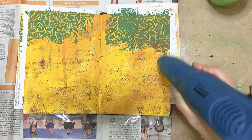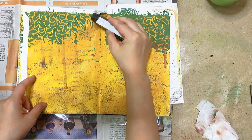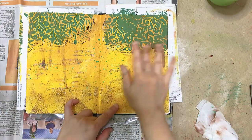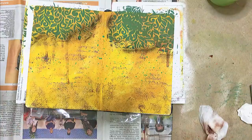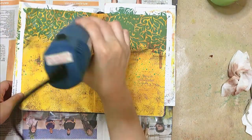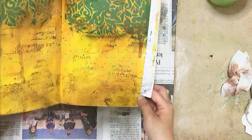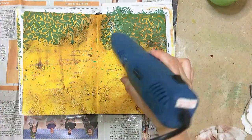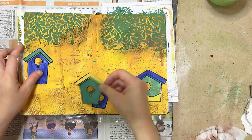I thought my canopies needed more depth, so I decided to use my soft charcoal stick to give them some shadows. I used my water spray bottle on each of these sections, doing them one by one so the water would flow only on its designated sections.